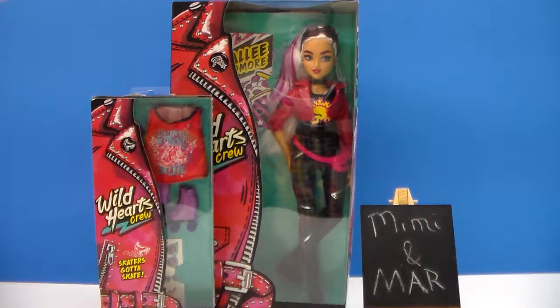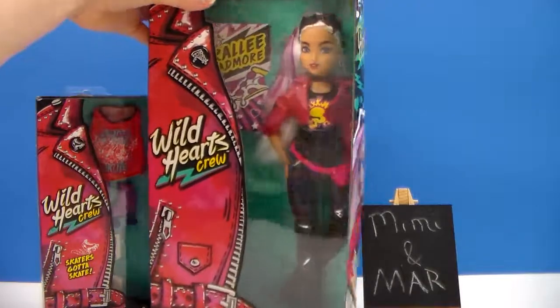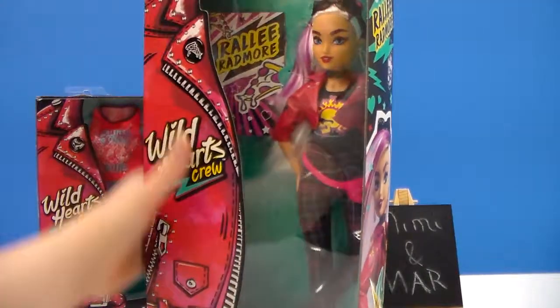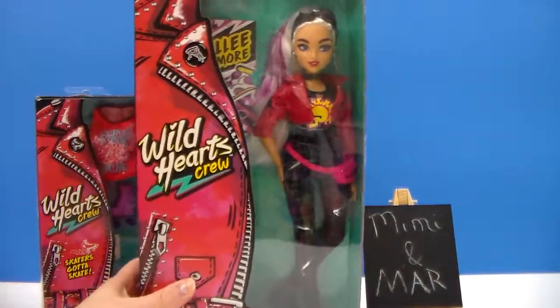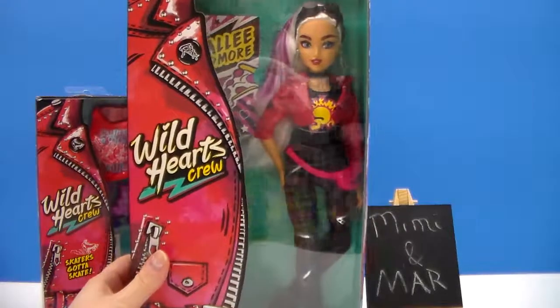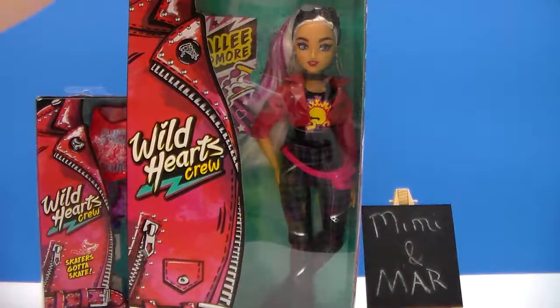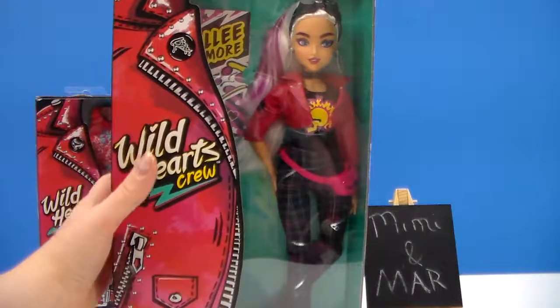Hi everyone, it's Mimi and I'm back with a new doll review. This time I finally found Raleigh Radmore — or is it Raleigh? Probably Raleigh. I don't think anybody knows how to pronounce her name just yet. Anyways, this is the Wild Hearts Crew. I finally found her. I had been looking for her. She's probably one of the hardest ones to find. Finally, my store started getting her in.